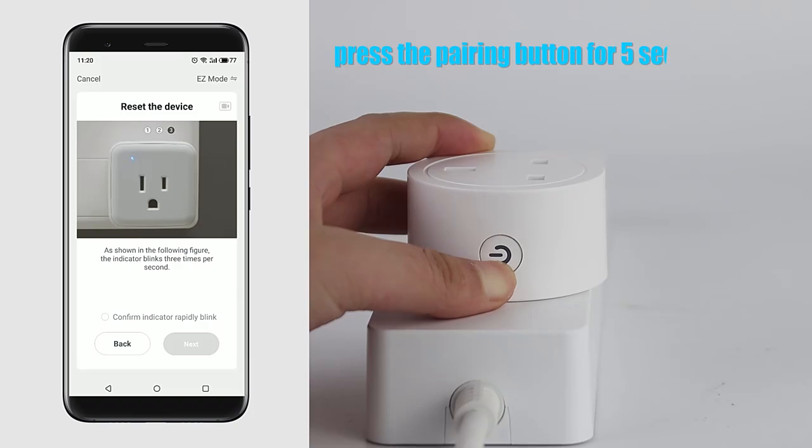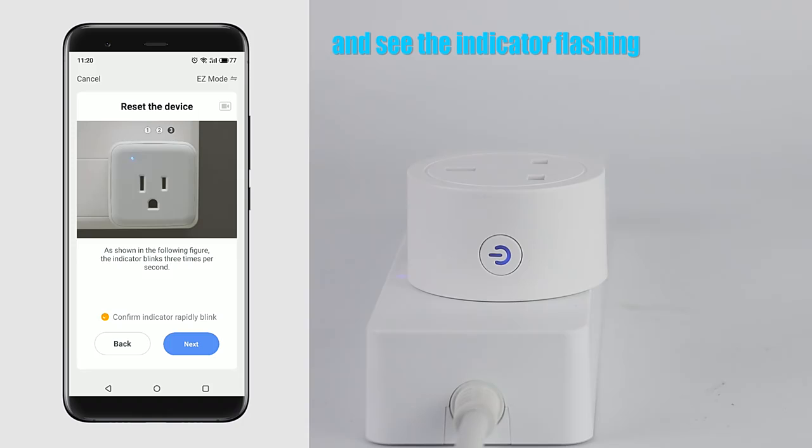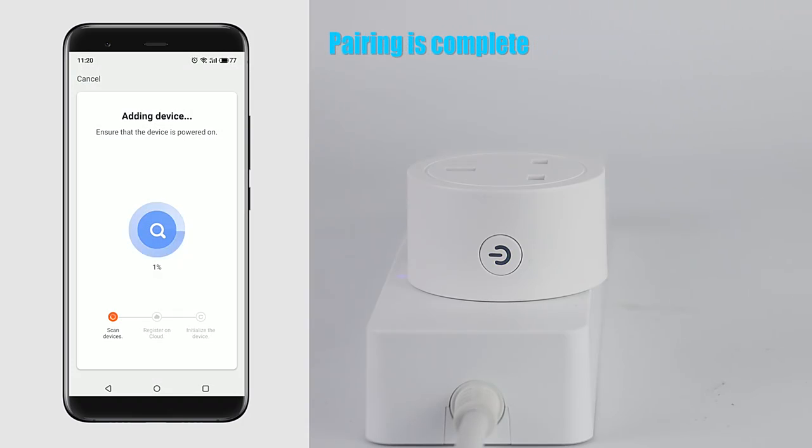Press the pairing button for 5 seconds and see the indicator flashing. Pairing is complete.